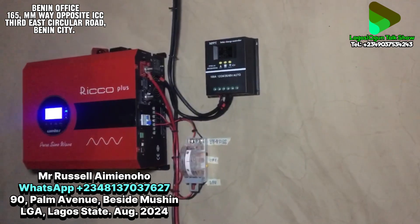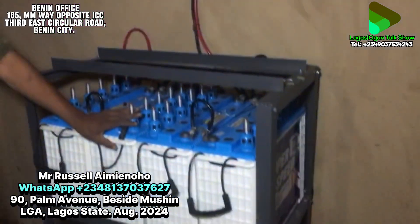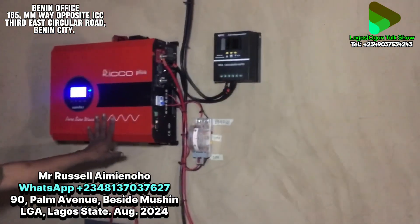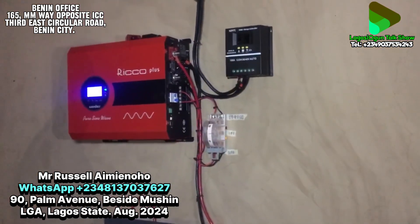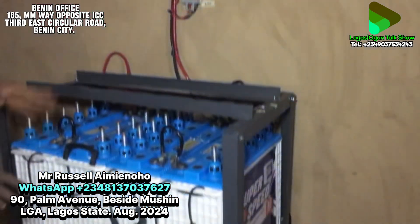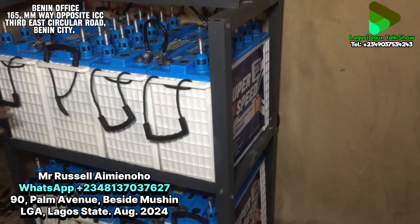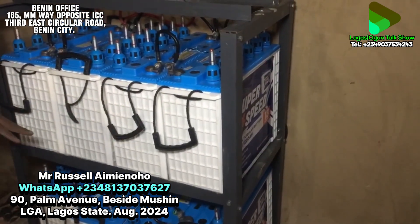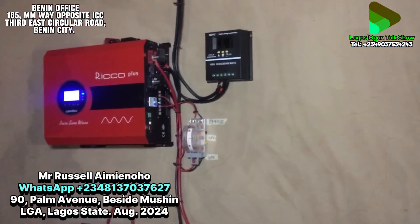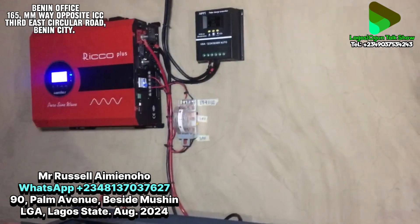The MPPT controller is there for the roof solar panel. There is a 20-unit battery bank made up of 8 units. This inverter operates at 48 volts, and each battery is 12 volts. So we series the batteries — some for up, some for down — then connect them all in parallel. Each battery is 220Ah, so now with 8 batteries in series, we have 440Ah current storage capacity.